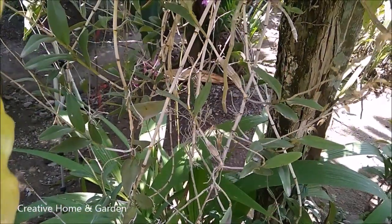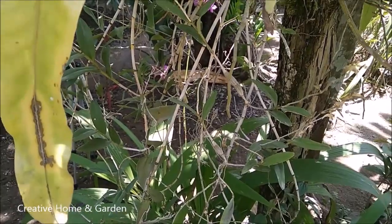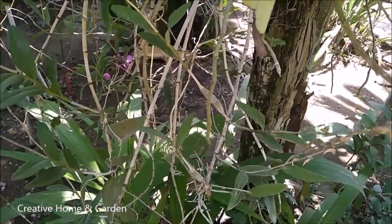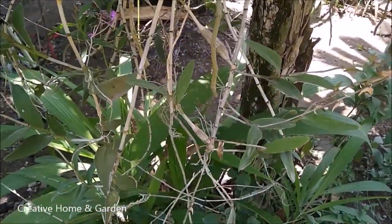What's up everyone, welcome back to Craft Home and Garden. This is the second video of the pigeon orchid. In the previous video, I've talked about this pigeon orchid, but I didn't discuss about how to propagate this orchid.